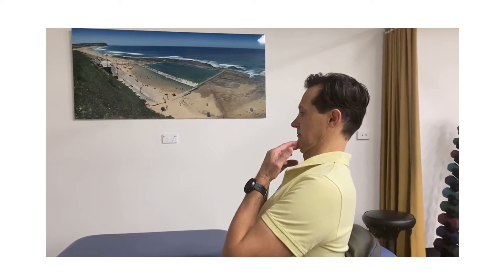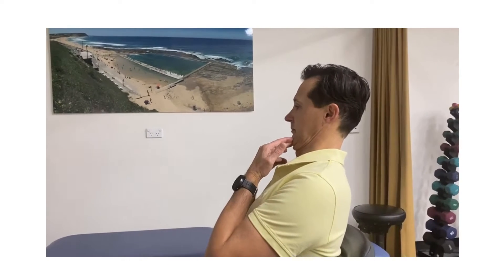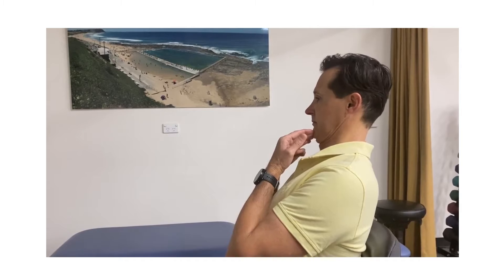We're going to show you how to use a movement of the neck to treat neck, shoulder, shoulder blade, and/or forearm pain. What we see at the physio joint is that the movement of the chin tuck is the most efficient use of force on the neck to achieve a reduction of these sorts of pains.